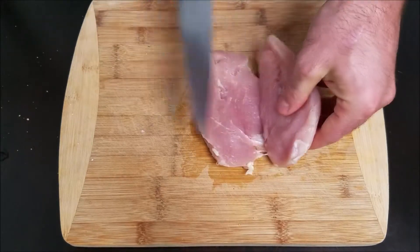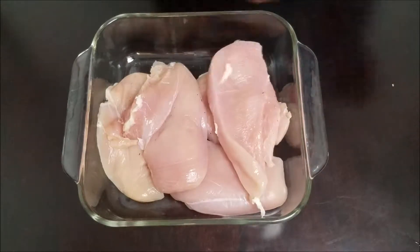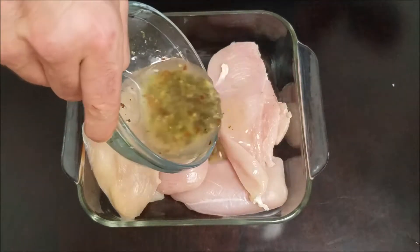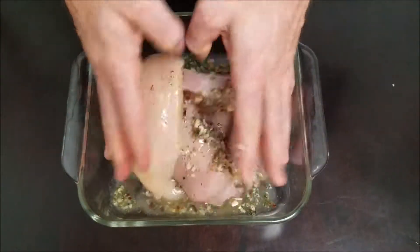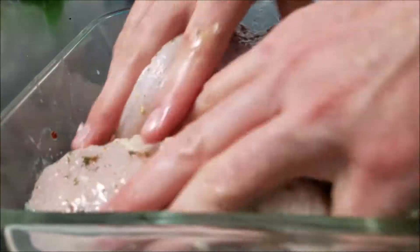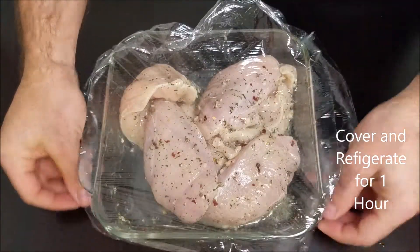With the marinade out of the way, let's work on the chicken. I'm going to start by slicing the chicken in half — this makes it so the marinade can cover more of the meat, giving it more flavor. I like to move the chicken over to a Pyrex dish, but a Ziploc bag works great as well. It's important to cover every bit of the meat with the marinade, so I make sure to spend a few moments mixing everything together by hand. Once mixed, I like to cover the chicken and refrigerate it for about an hour before cooking.